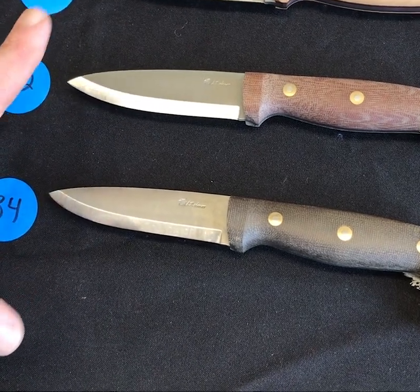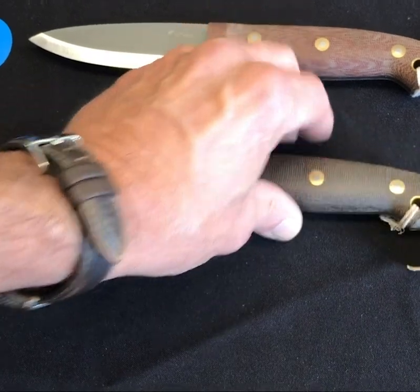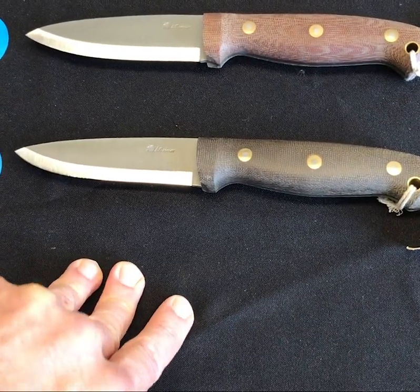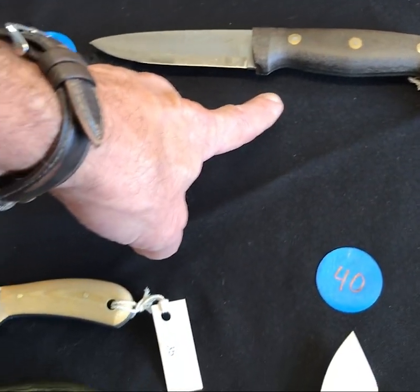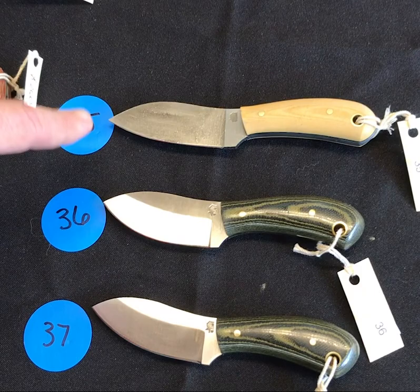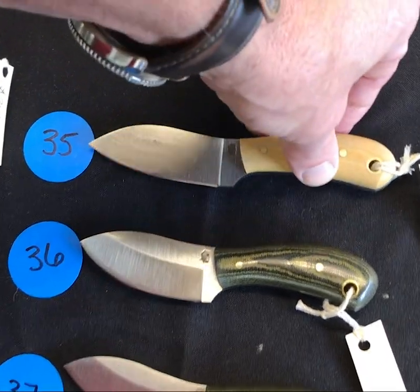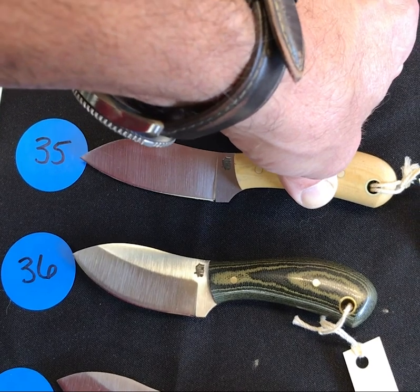Number thirty-four is again a scandy GNS in standard green — just a regular green, what a great little knife. If you're looking for something to knock around in the woods, those are your winners. Number thirty-five is a modified little muck that almost has a sheep's foot kind of blade on it — I like this one. It's in cottonwood linen with black liners.